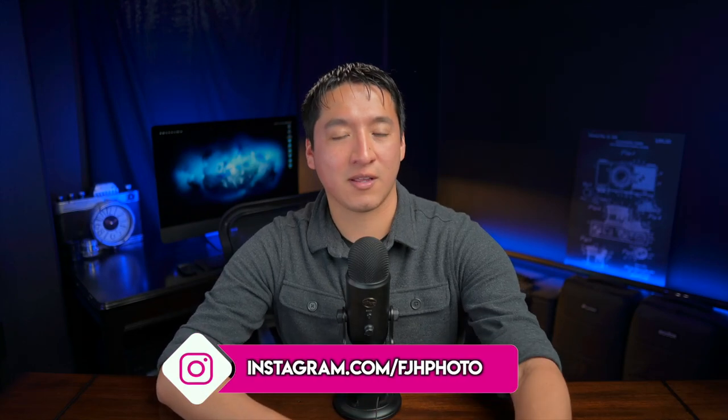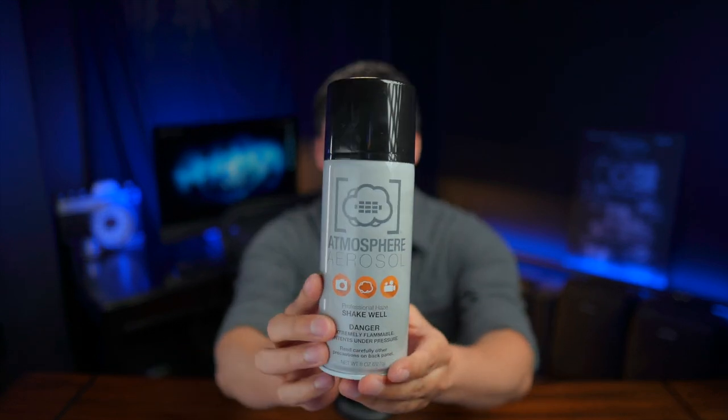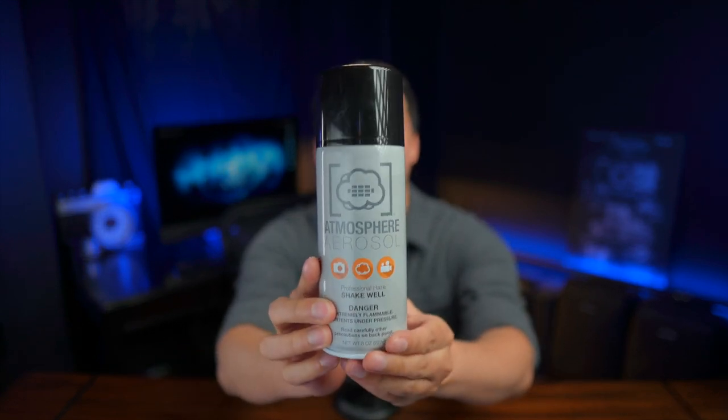Hey guys, my name is Francisco Hernandez, and today I'm doing a very quick review on this guy right here — Atmosphere Aerosol, also known as Haze in a Can. Atmosphere Aerosol is a much cheaper alternative to high-end fog and haze machines, and I think it's something that every photographer should try at least once. Even though I've only used it a small handful of times throughout the years, every single time I've used it, it led to very interesting results, which I'll actually show you later in this video.